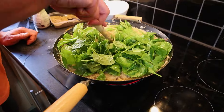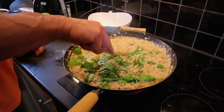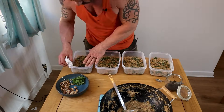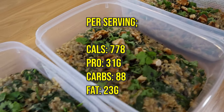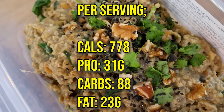Cook until the porridge is almost as you like it, then add in 400 grams of spinach and allow to wilt, and then you're done. Portion the porridge up between four containers and garnish each with one Brazil nut, 10 grams of broken walnuts, some fresh coriander leaves, and half a teaspoon of black sesame seeds.